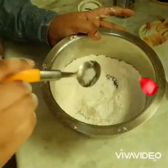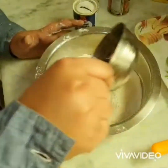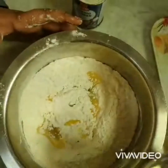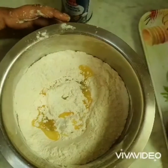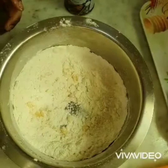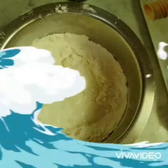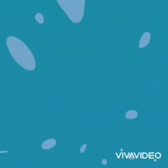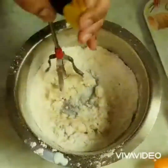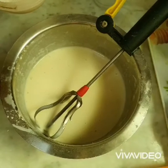After that add 4 tablespoons of vegetable oil. Then add milk and blend it. Now add a little salt.